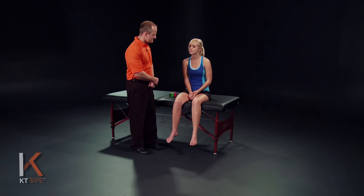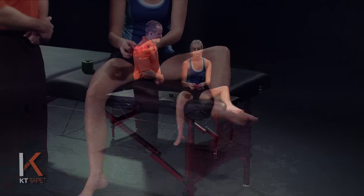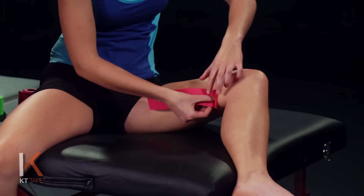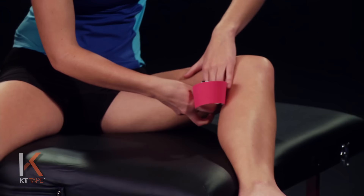For this application we're going to place the hip in an abducted position — moving the hip off to the side. We're going to take our first full strip, twisting and tearing the backing paper to create an anchor. We're going to place that anchor down by the knee, almost to the back of the leg but still just on the inside muscles there. We're going to apply this with absolutely zero stretch.